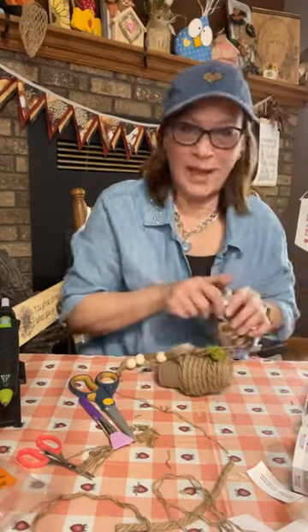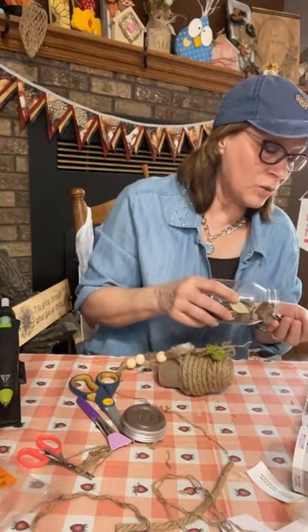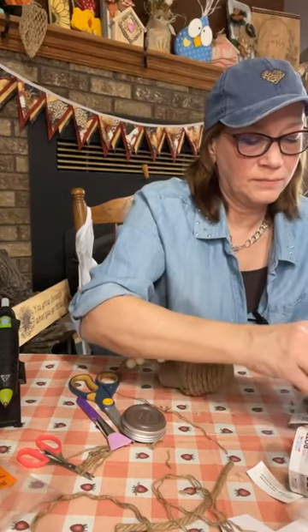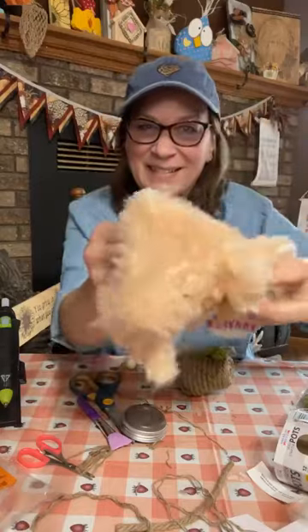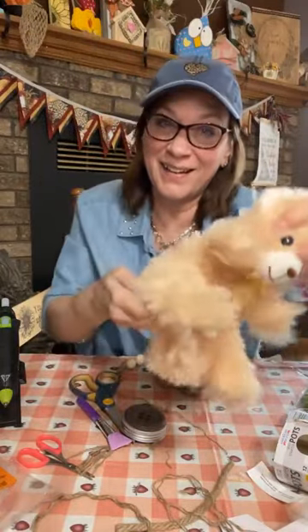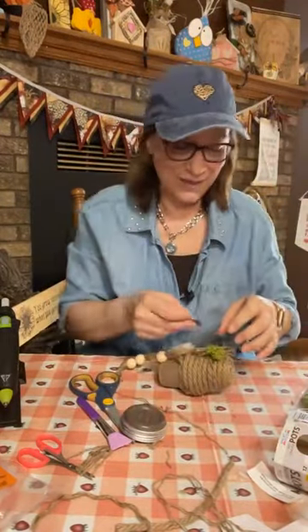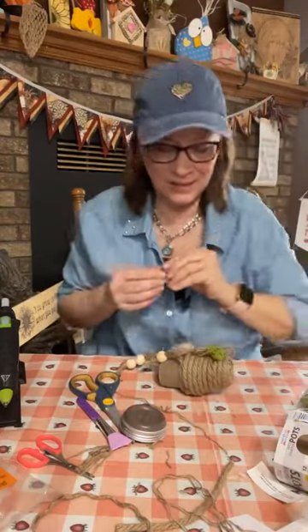Let's add a button — these weren't from Dollar Tree but you can get jars of buttons at Dollar Tree. The beard is from the Dollar Tree teddy bear — I just opened up the seams and cut a piece out, so you could do a lot of gnomes from one bear. Isn't it cute though? Here's the button — it's going to be really cute.